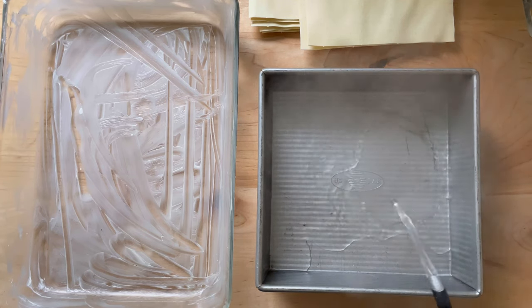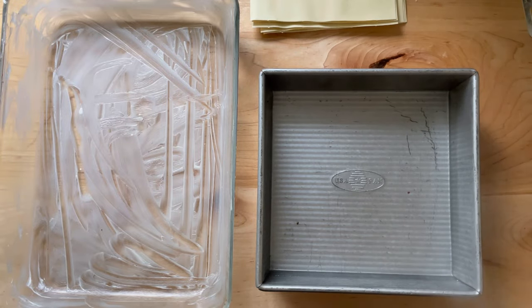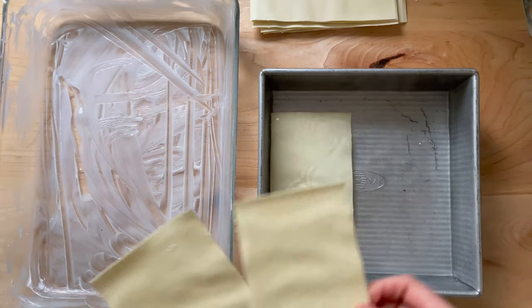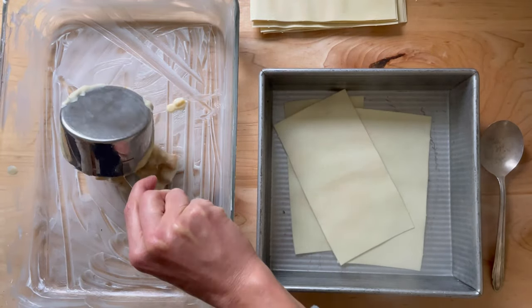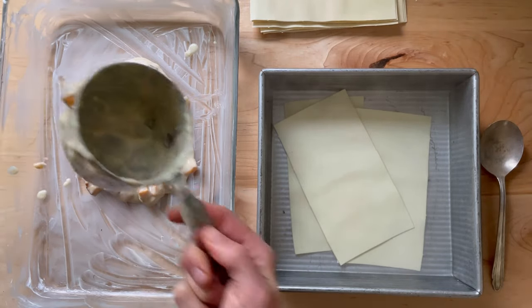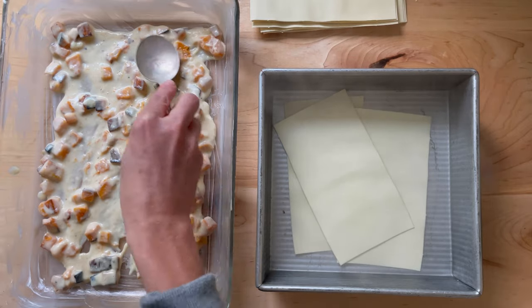Because no-boil noodles don't always behave as you hope, it's helpful to soften them briefly. Fill a small vessel with about an inch of hot water and dunk three of your no-boil noodles into it. While the noodles soften, spread about a cup of the butternut squash béchamel mixture into a buttered 9-by-13-inch pan.